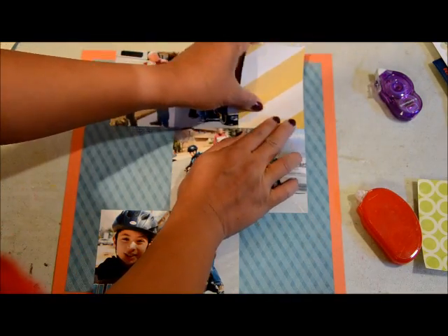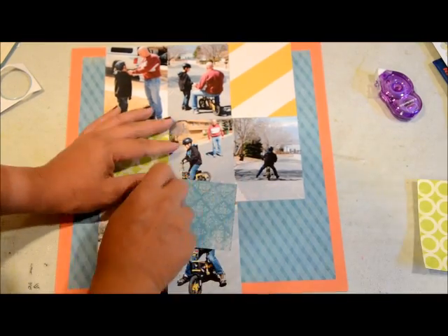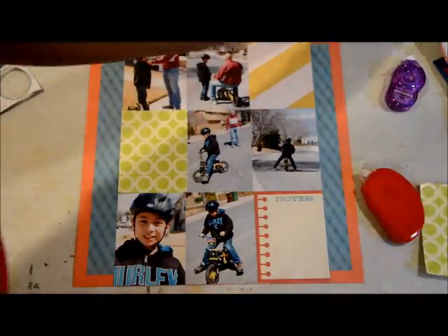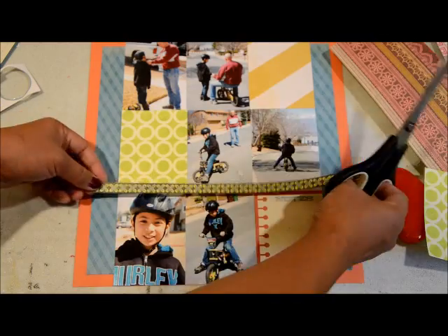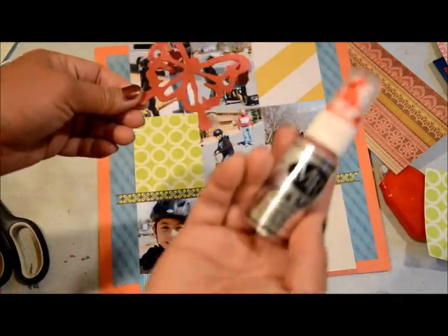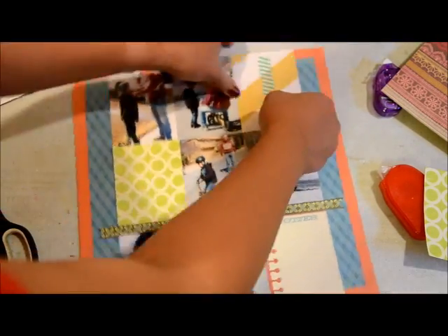I'm adhering my paper and my pictures to the layout. That green dot paper is actually one of those resist papers from Heidi Swapp — you spray paint it or color it in, then you wipe it down, and you see the circle accent on there. I'm adding some stickers from the Basic Gray sheet that I've been trying to use up. You'll notice I'm at an angle because I have to put my camera on a tripod in front of the layout, so I'm kind of on the side — that's how I work with these videos.